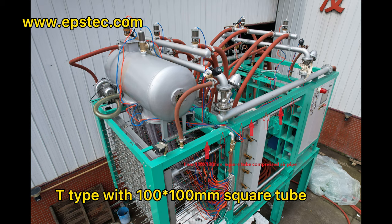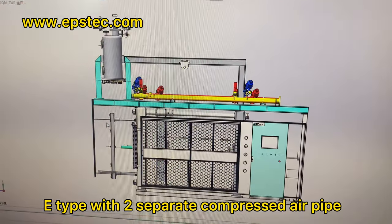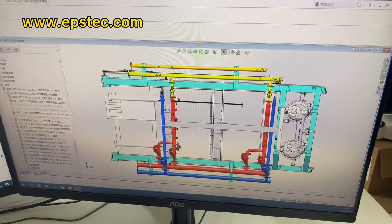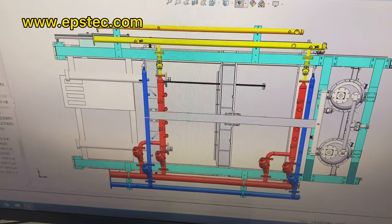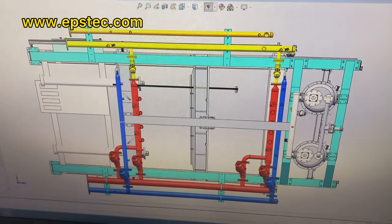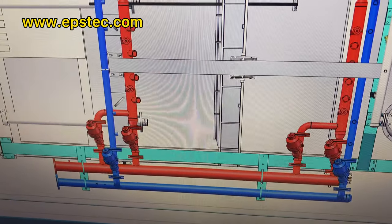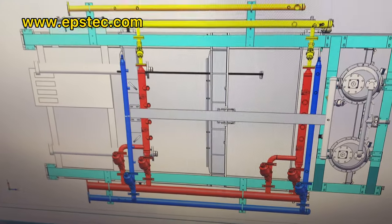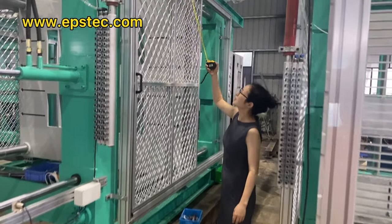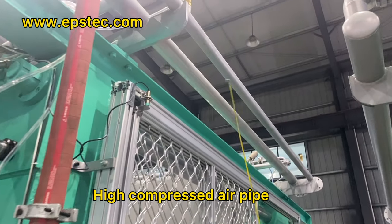You can see much clearer from this photo. Another thing worth mentioning for E-type shipping molding machine is it adopts two separate compressor air pipes. Please check the two yellow pipes from the drawing. One is for the high-pressure compressor air pipe, and one is for the low-pressure compressor air pipe. The outside high-pressure compressor air pipe is 2.5 inch.